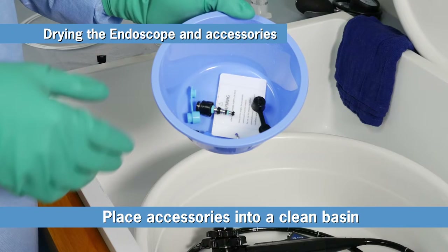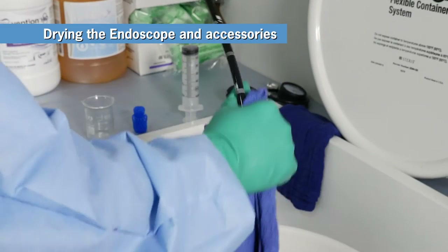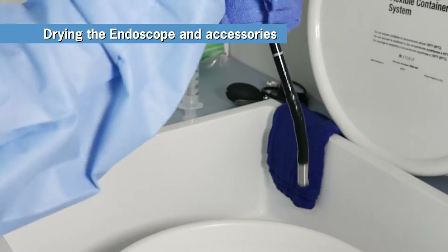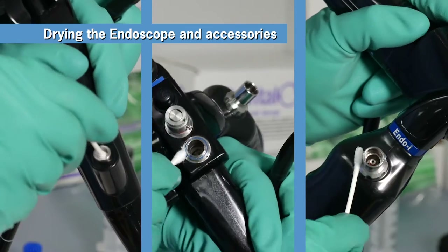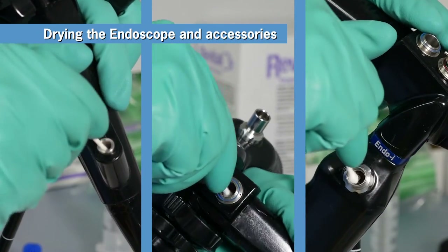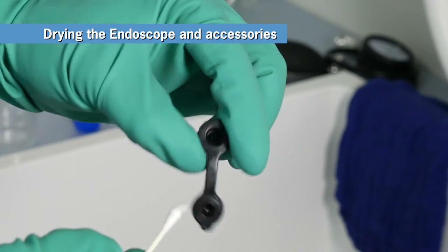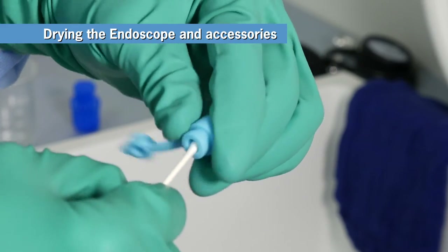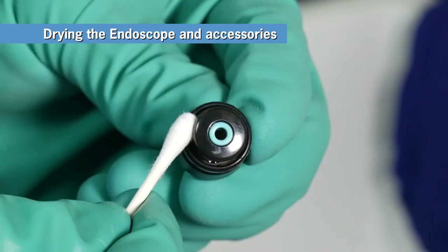Now remove the accessories from the scope and place in a clean basin. Finally, dry all exterior surfaces of the scope with a lint-free cloth. Using cotton swabs, thoroughly dry the internal surfaces of the biopsy port opening and the air water cylinder. Dry all interior and recessed areas of the biopsy port cover, air water inlet cover, air water cleaning adapter, and air water valve using cotton swabs.